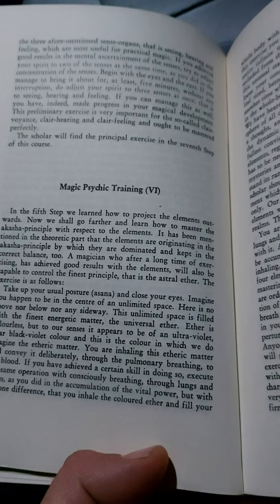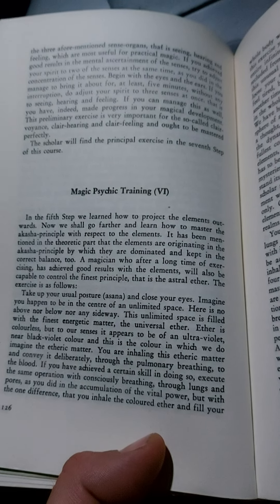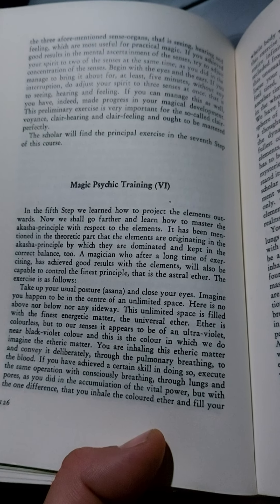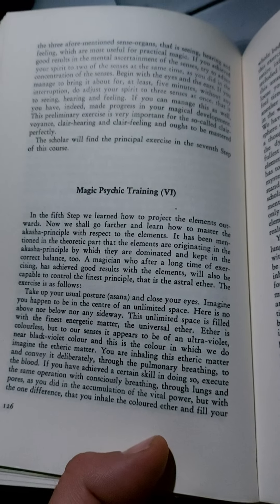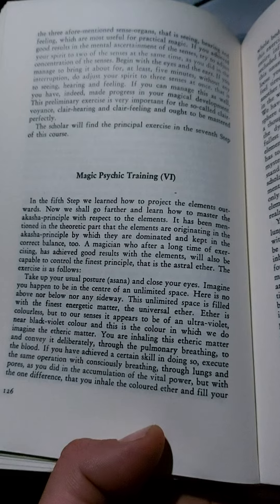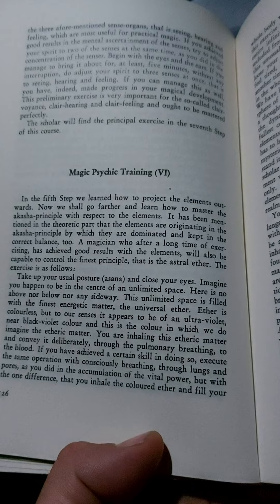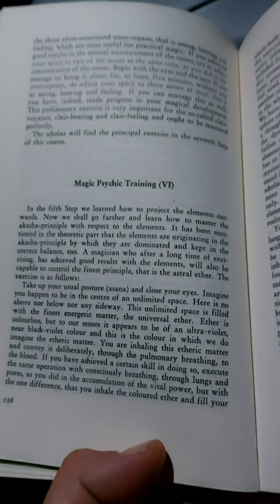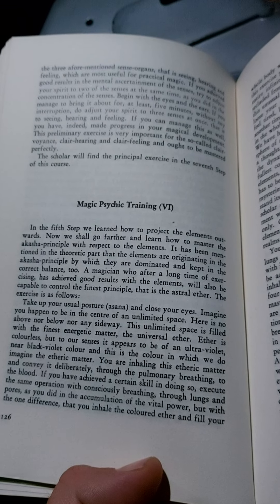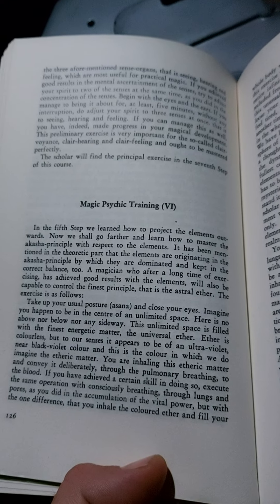Take up your usual posture, asana, and close your eyes. Imagine you happen to be in the centre of an unlimited space. Here is no above, nor below, nor any sideway. This unlimited space is filled with the finest energetic matter, the universal ether. Ether is colourless, but to our senses it appears to be of an ultraviolet, near black-violet colour. And this is the colour in which we do imagine the etheric matter.